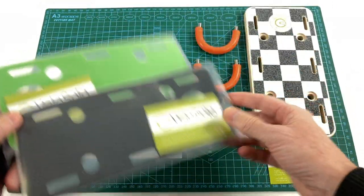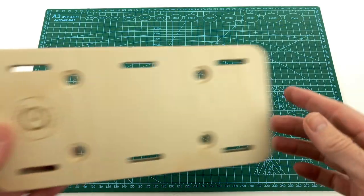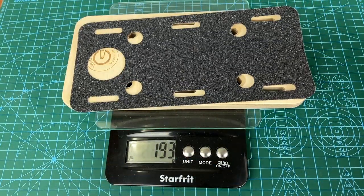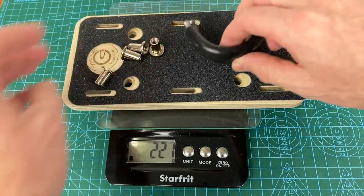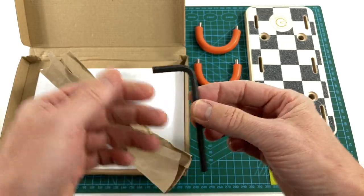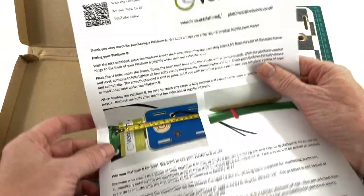You could also personalize yours anytime with your favorite stickers or paint. The total weight is about 279 grams, less than half of a Brompton rack. The kit from VeloSolo includes the essential Allen key and instructions, but you have to supply your own straps.